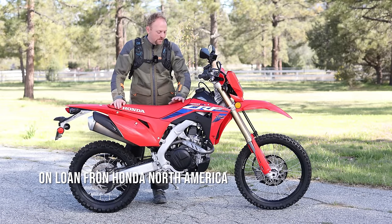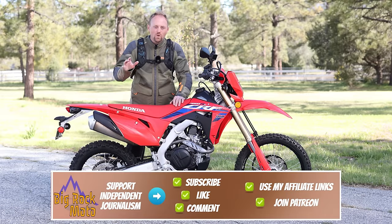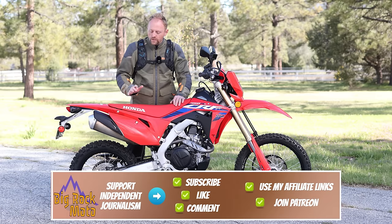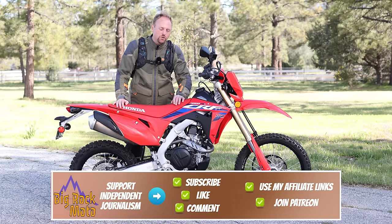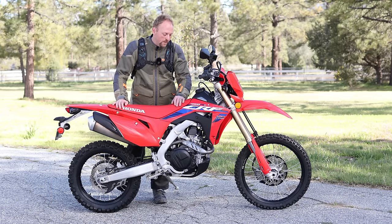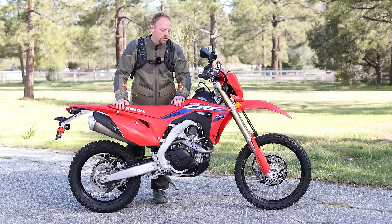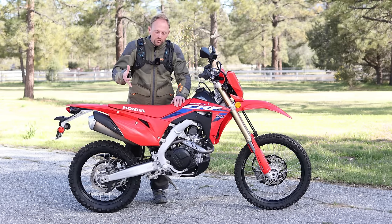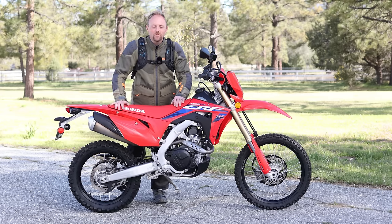Thank you for tuning in to today's episode. Keep in mind that the next episode on this bike is going to be my full comprehensive in-depth review — please stay tuned for that. That'll be the longer video where we really go into all the details, and we'll get more into comparisons if you're trying to choose between this and other dual sport motorcycles, everything from a KLX 300 to a DRZ 400 to the KTM, Beta, and Husqvarna European competitors. I hope you enjoyed this and got something out of it — thank you so much for watching. Please ride safe and I'll see you out there.